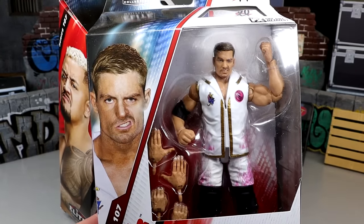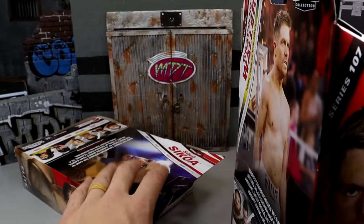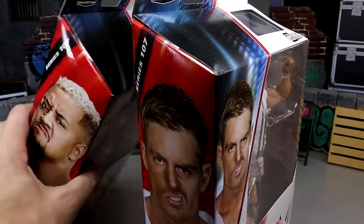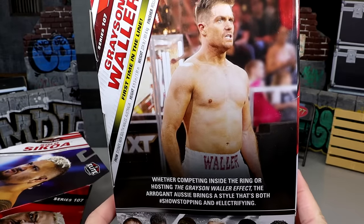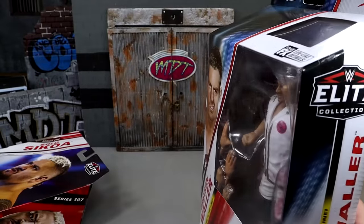And then you have Grayson Waller here — white and pink gear is looking fire. First time on the line. I moved my background back so hopefully we won't deal with any knocking over. There is Grayson Waller, and the rest of the figures in the wave of course.